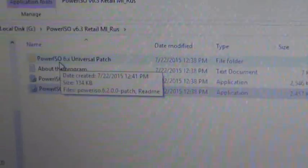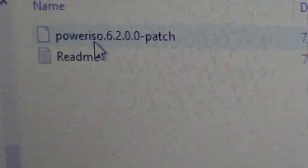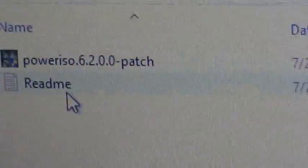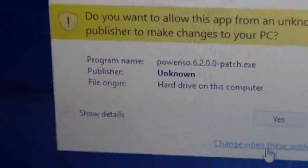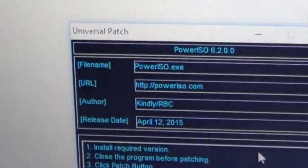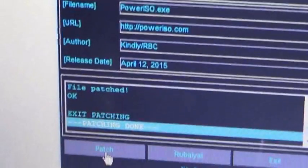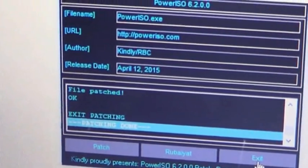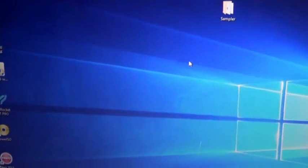And then you go to patch it. You go right here and patch it — you're going to have to open this. Everyone has to run it as administrator. Just hit patch. Now it's done. Exit, exit, and then close. Go to your screen.